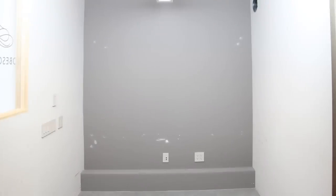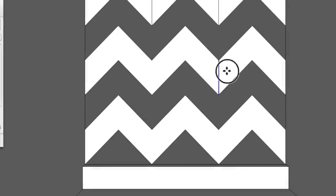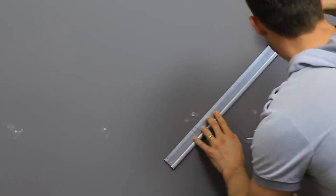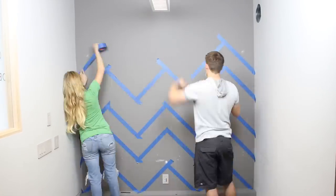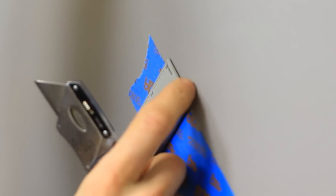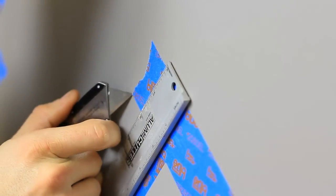Since the chevron pattern fits in a perfect square, I measured the width of my wall, then divided that by three to get the size of our pattern. I used a ruler to draw out the pattern, then Sherry and I taped along those lines. When we were done taping off the pattern, Grayson used a box knife and a ruler to cut the excess tape to create the perfect points.